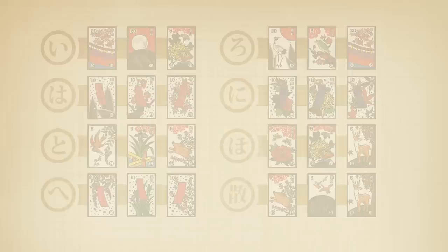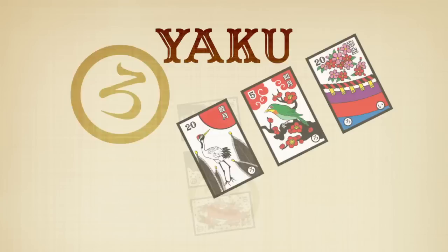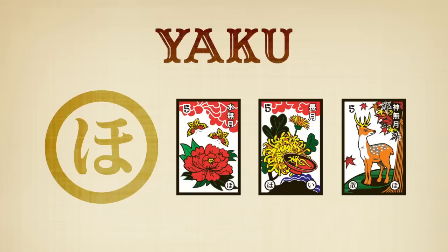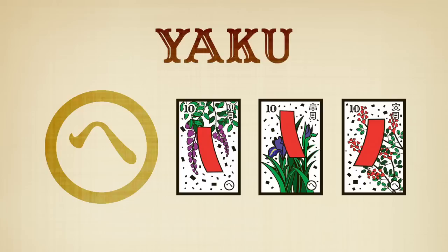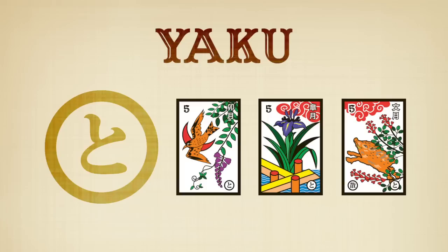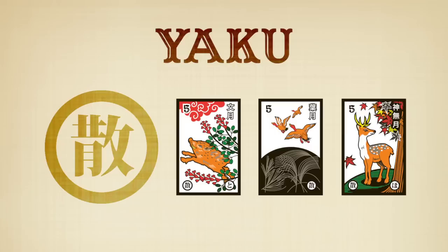The eight yaku are: cherry blossom with curtain, moon, and chrysanthemum with rice wine cup; the first three months of the year — January, February, and March; red banners with writing; blue banners; the flower yaku — peony with butterflies, chrysanthemum with sake cup, and maple with deer; red banners with no writing (notice that the cards in this yaku have confetti in the background — be careful not to include the willow); the grass yaku — wisteria with cuckoo, iris with bridge, and bush clover with wild boar; and finally, the living things yaku — bush clover with wild boar, grass with geese, and maple with deer.